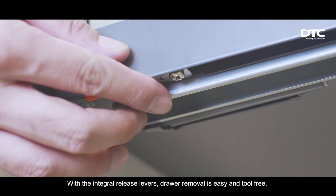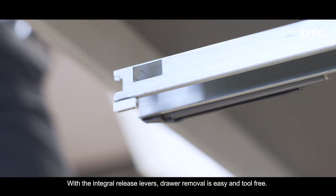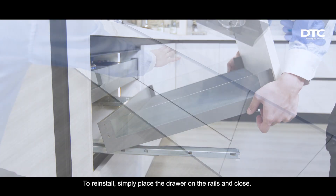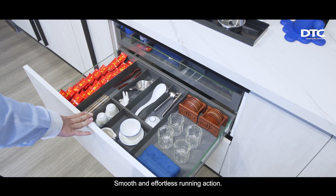With the integral release levers, drawer removal is easy and tool-free. To reinstall, simply place the drawer on the rails and close. Smooth and effortless running action.